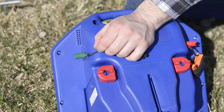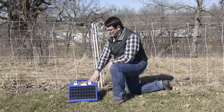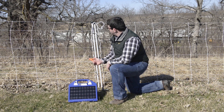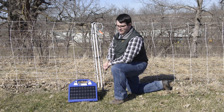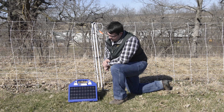We're now ready to connect the fence. When you're ready to use the energizer, face the solar panel due south to take advantage of the most available sunlight. Connect the ground lead to the ground rod and the fence lead to your fence. If connecting to netting, connect to the metal clips at the end of the fence. Turn the energizer on and you're now energized.